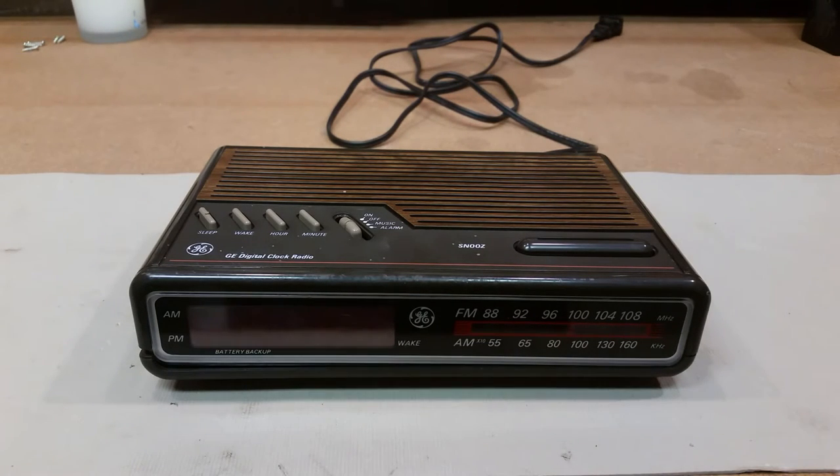Hello everybody, xjoe81x here. On the tube today I'm going to be showing you a thrift store find — this is the GE digital clock radio with battery backup. This was found for five dollars at a local thrift store. My wife found it; she was shopping and saw the 80s/90s wood grain, and for five bucks she brought it home. She plugged it in at the store and they were more than helpful to make sure everything was working properly.